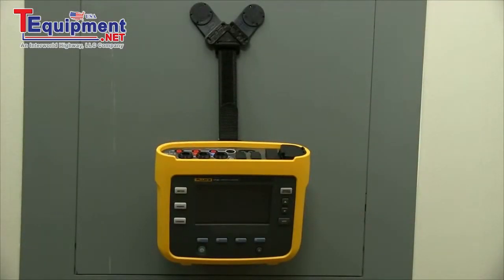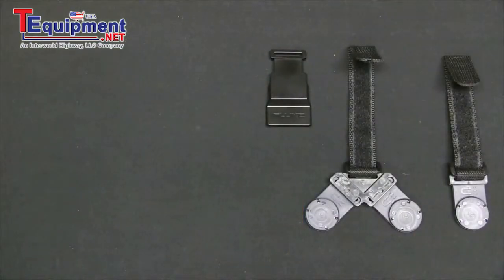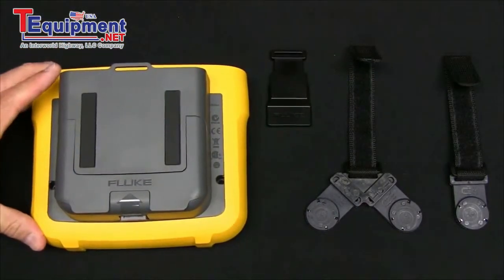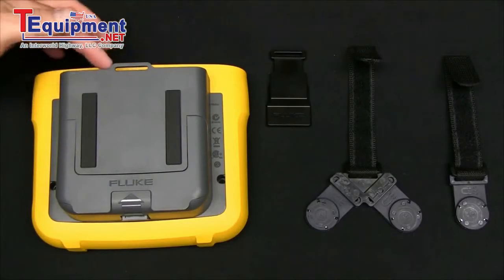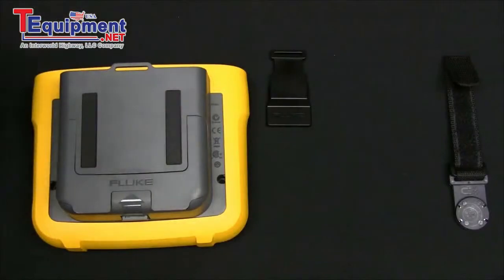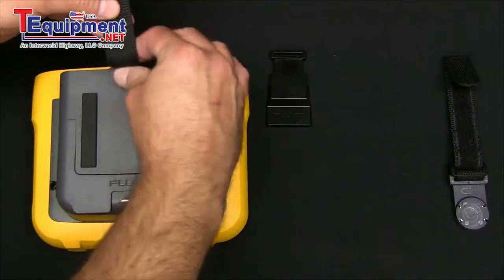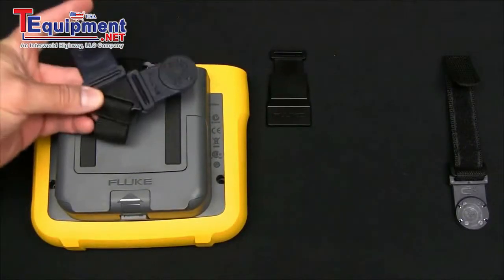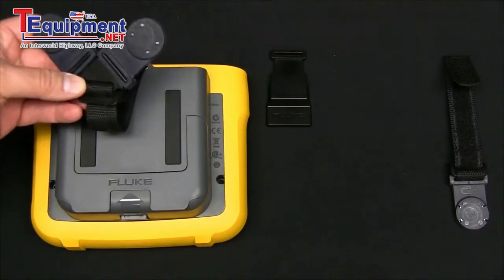In situations where it would be much more convenient to have the Fluke 1730 energy logger hanging from the cabinet door rather than sitting on the floor, there's the optional hanging hook accessory. If you're hanging the 1730 with the power supply attached, there is a loop on the top of the power supply for the Y adapter piece. Simply run the Velcro strap through the slot and you're now ready to hang the instrument from the door.